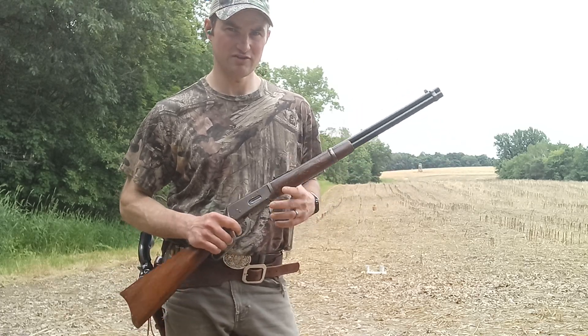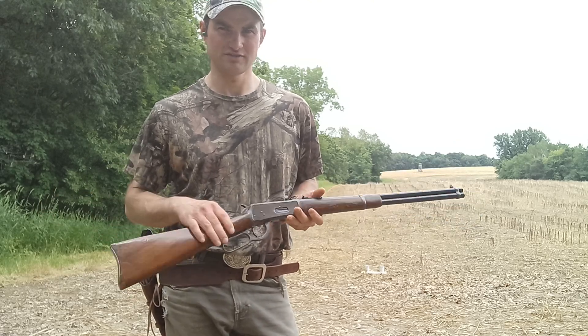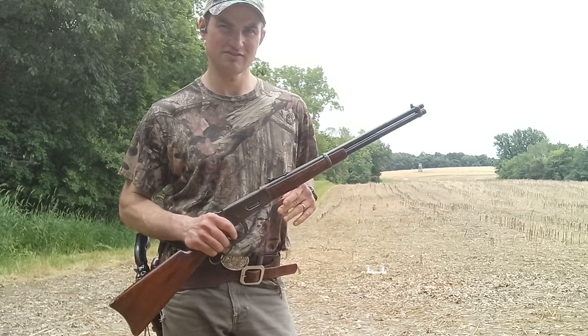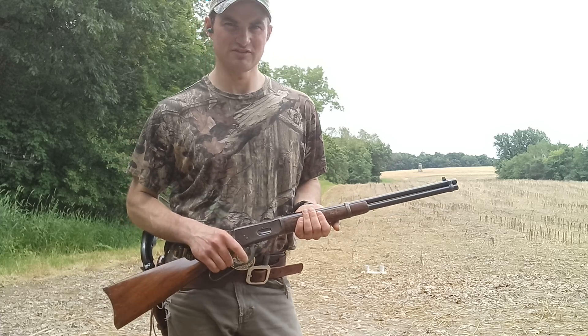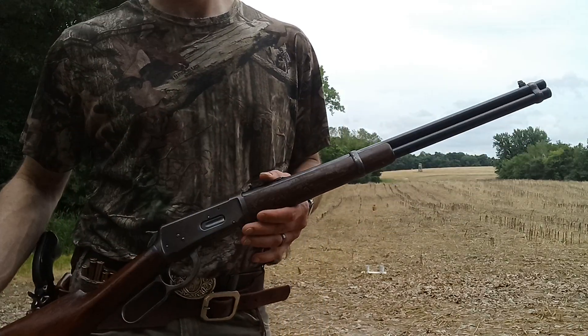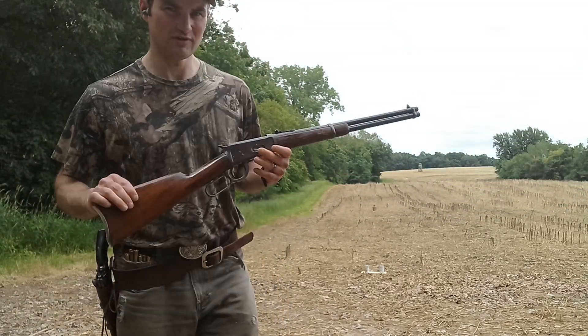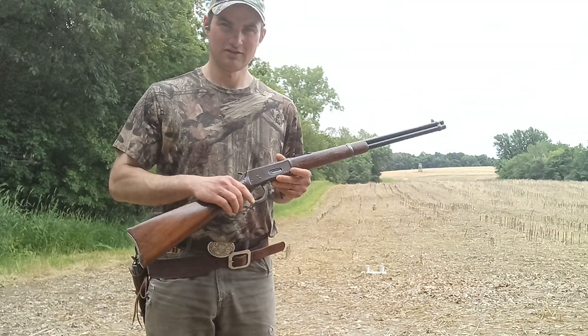My grandpa bought it used at a hardware store somewhere out west, probably in the sixties, is as much as I know about when he got it. But I looked up the serial number on the website and it was made in 1904 — 120 years old this year. Still shoots.